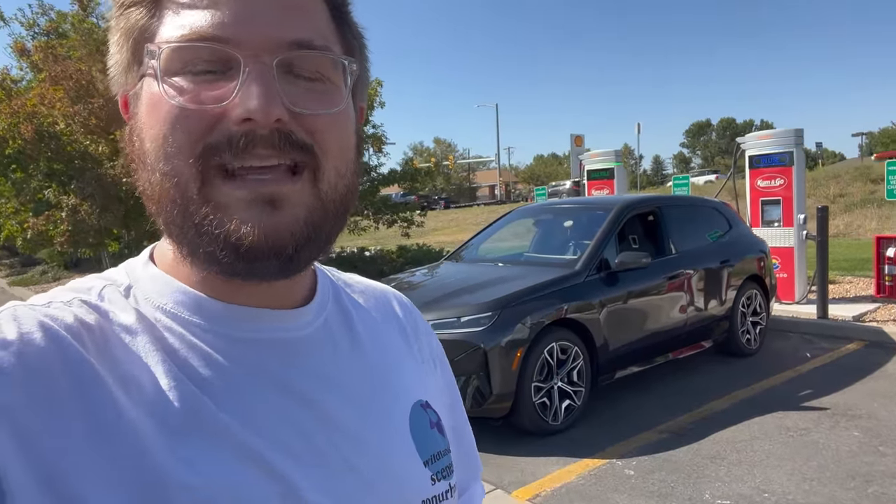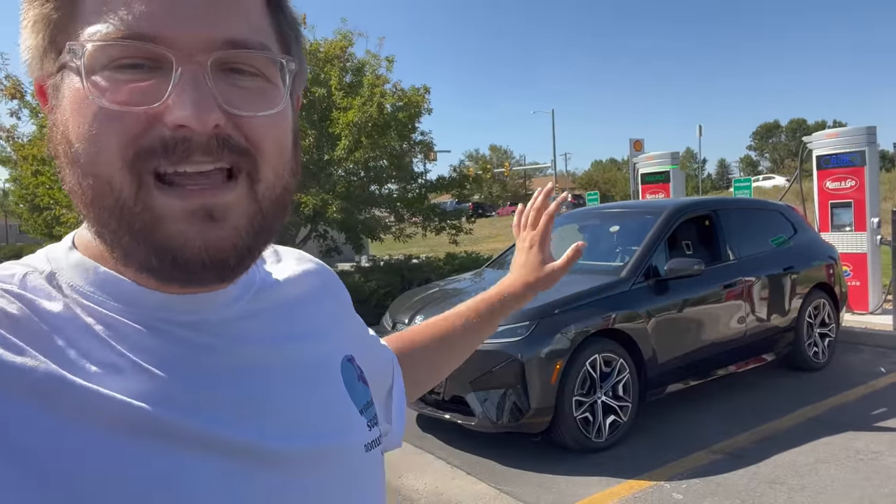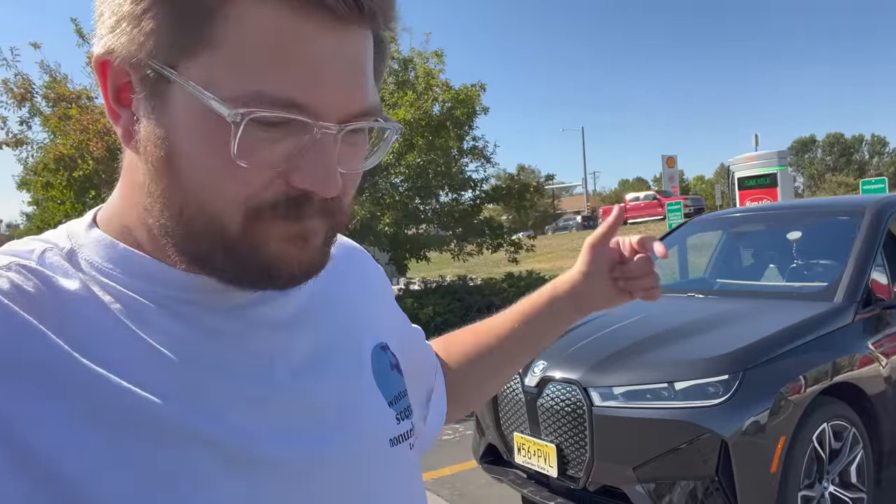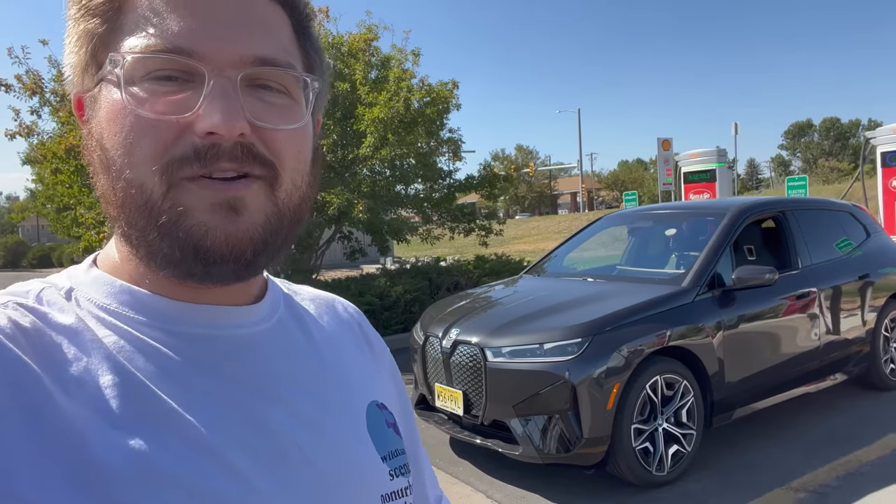On the BMW iX, there's the 40, 50, and M60 — in the US we only get the 50 and M60. In the 50 you get the same battery pack but a different rear motor. This M60 actually has a dual inverter six-pole M-specific tuned rear motor, very similar to the EQS having that six-phase rear motor, which can help with efficiency and smoothness. This is one of the quietest and most refined drivetrains I've ever driven. It also has rear axle steering, air suspension that lowers at speed, and two induction motors — no permanent magnets — so it can independently run rear-wheel or front-wheel drive on the highway.